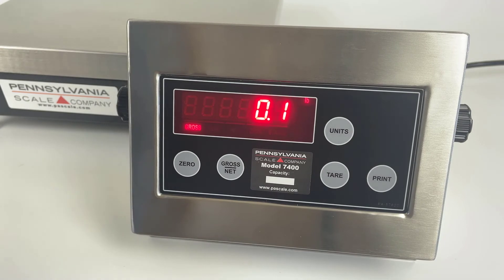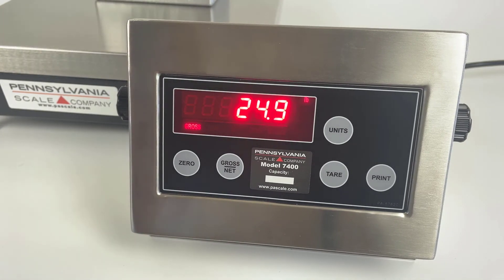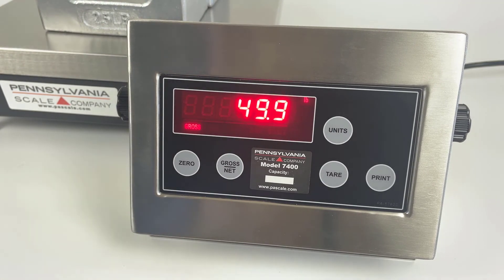Now let's test our calibration — and it looks good. If you have any questions, please reach out to us at PAScale.com or emerywinslow.com. Thanks for watching.